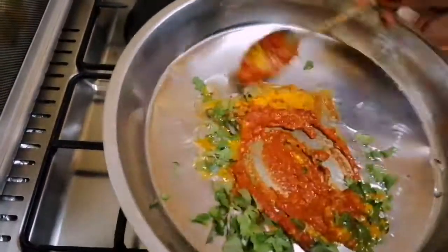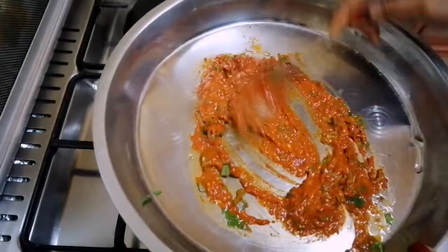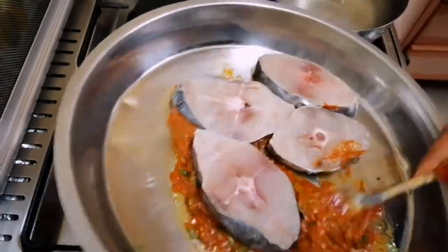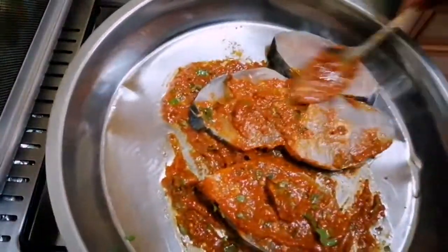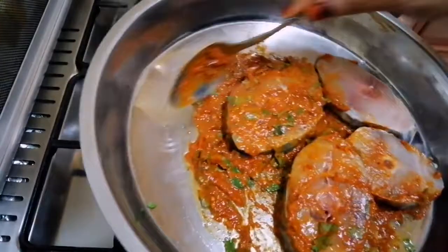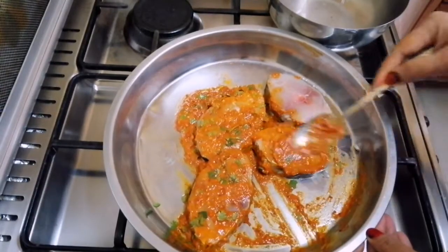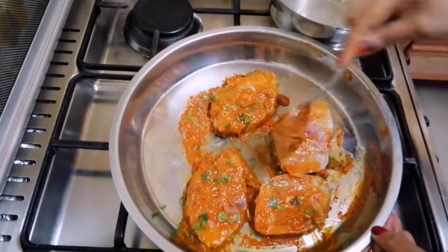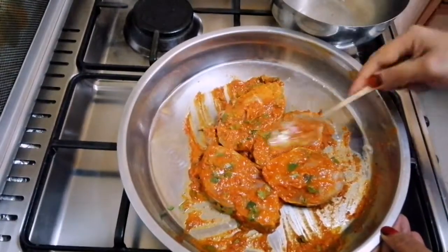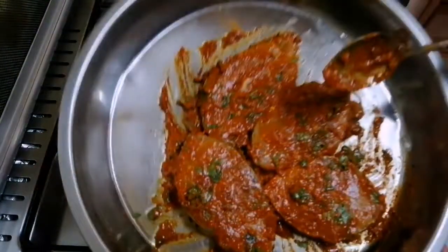Now, we will mix it in the elements. I will show you how many things are going on here. I'll never forget the taste. We will put the sauce on and mix it up.